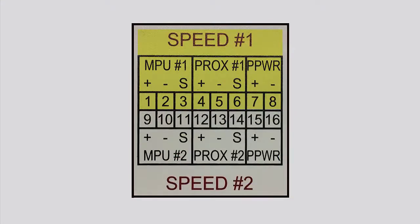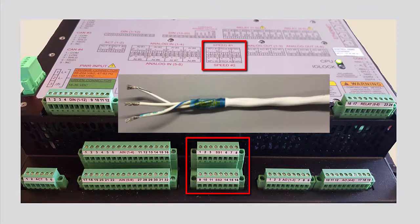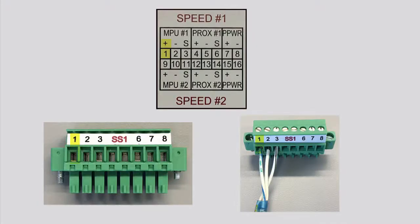The first channel is labeled speed number one and the second channel is labeled speed number two. An MPU speed input signal requires a twisted shielded pair cable for wiring. The positive signal from the MPU device is wired to the MPU positive terminal on the controller, the negative signal from the MPU device is wired to the MPU negative terminal on the controller, and the shield wire is wired to the shield terminal on the controller.